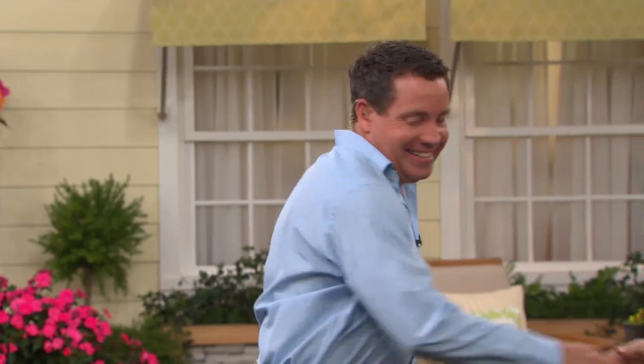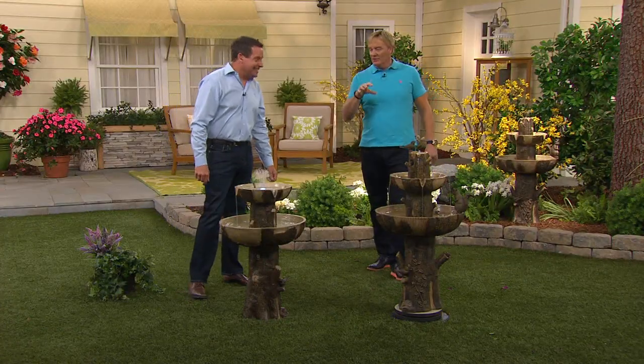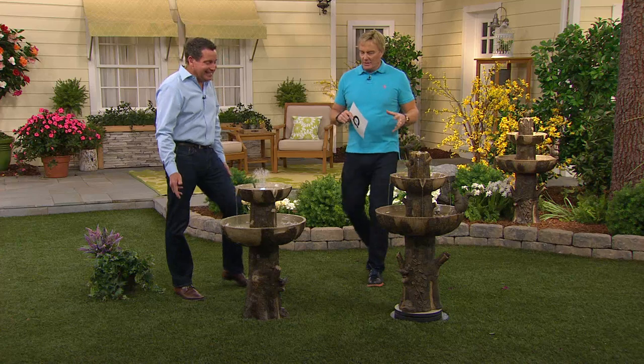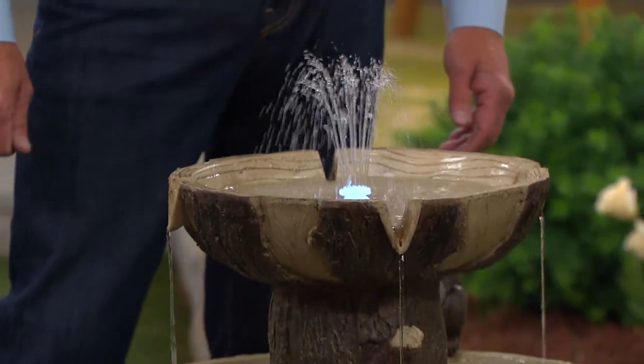Great to have you here. This guy, by the way, is really into the fountain world. He dove into what these fountains are all about, looked at them worldwide, and said, okay, we want to make a better fountain. It's only here at QVC, by the way. The 5-payment price is $51.99.